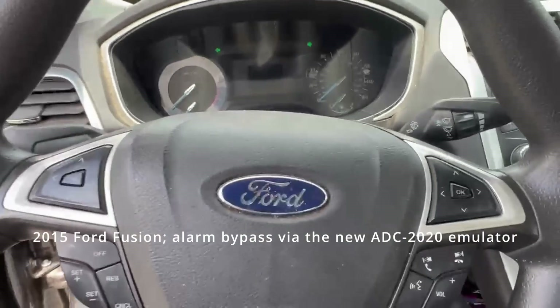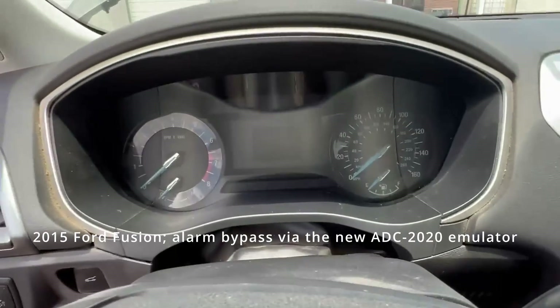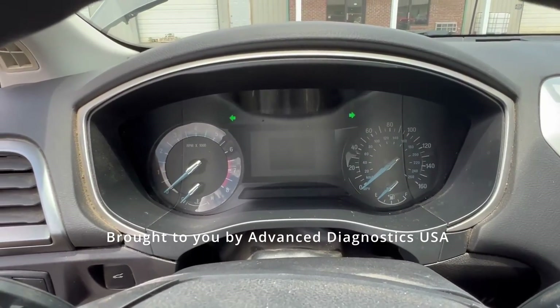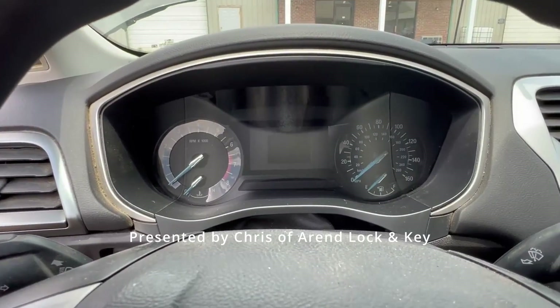We're here in a 2015 Ford Fusion with a bladed ignition. We do have an active alarm — the horn does not work so you can't hear it, but as you can see the hazards are going.